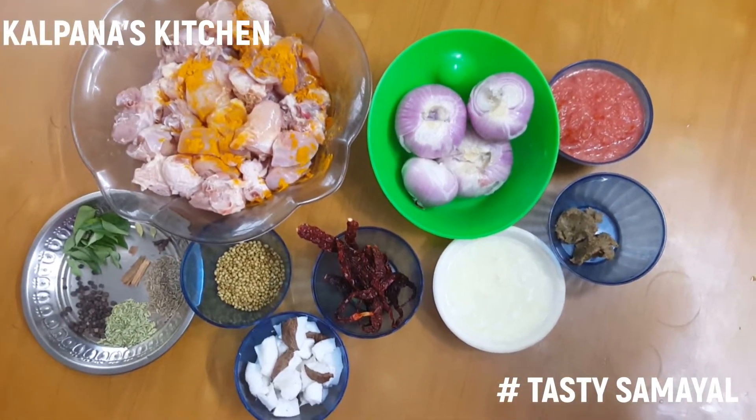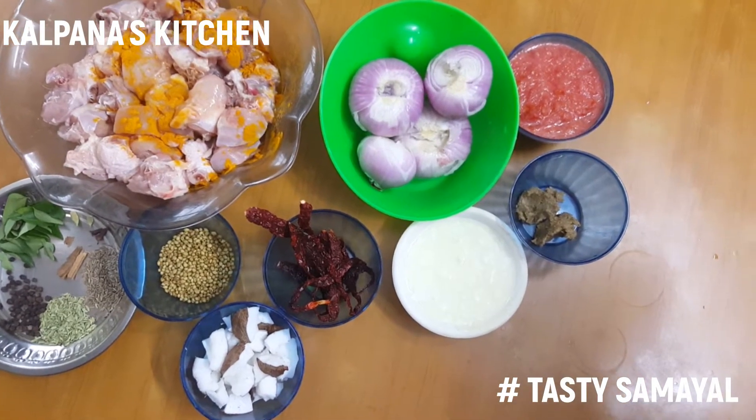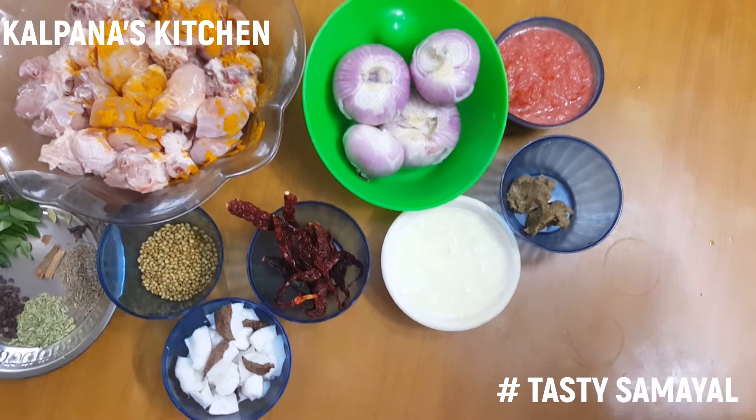We have 3 tablespoons of garlic. We will put in 1 tablespoon of garlic and 4 tablespoons of garlic.